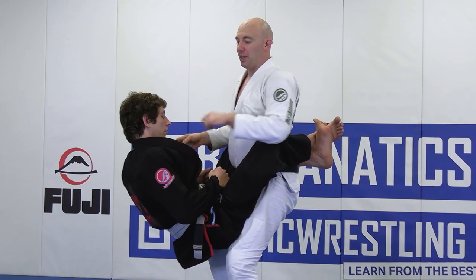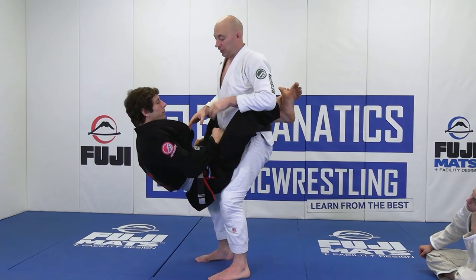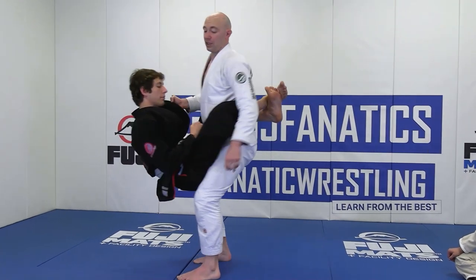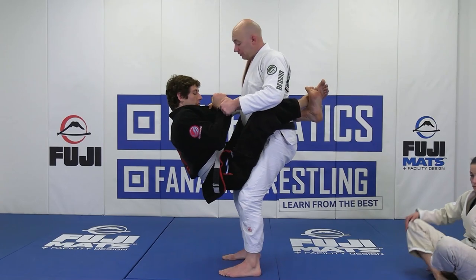Right now Rob is sitting on my knee. If we weren't friendly, Rob would come down and try to hook underneath my legs — that's a problem. So I still have the sleeve on the same side and I still have the collar grip.